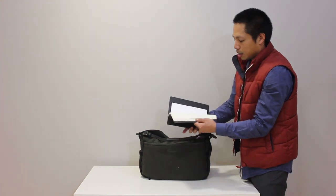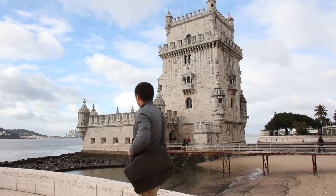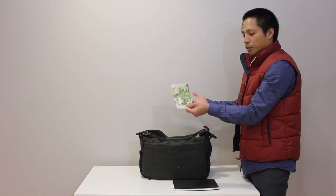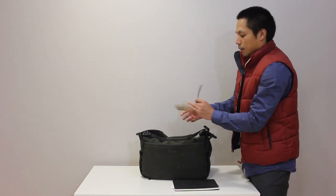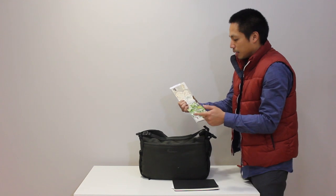In the back pocket I stored my sketchbook and shot list for the shots I had to get. Also in there was a map — it was my first time to Lisbon so the map helped me pinpoint locations I had to go to for the shot list.